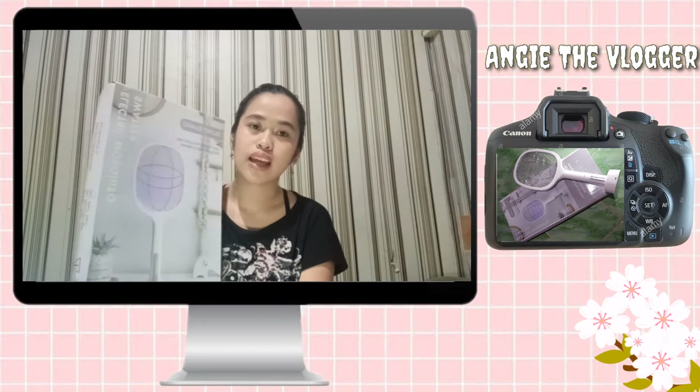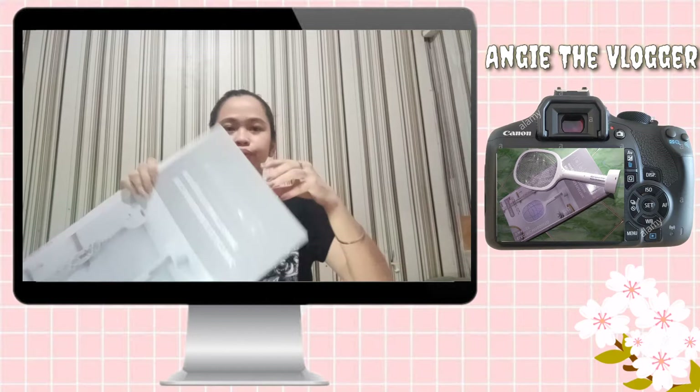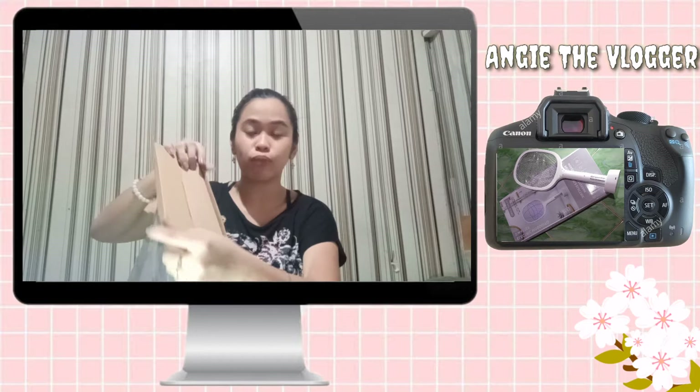So ngayon, since nabasa ko na, i-unbox na natin. Then handbox na natin — dito ba? Ay, dito pala. Okay.